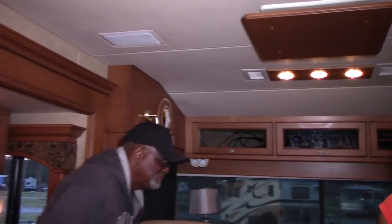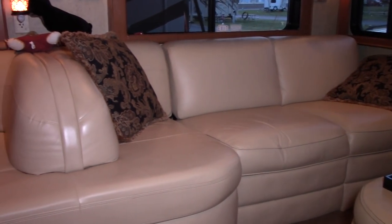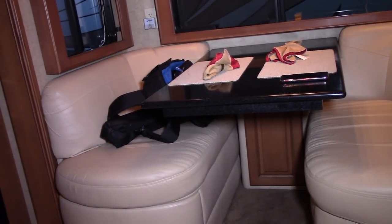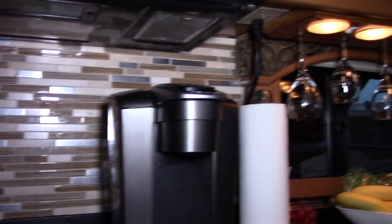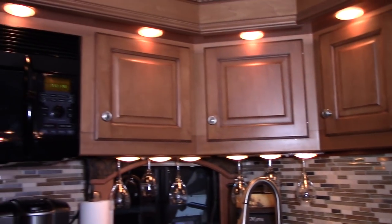We also added a new sofa, and the inspiration for that came from going to an RV show. My husband, who is handy, measured it, had it upholstered, and installed it. Another part of the renovation was installing a backsplash — again residential, from Home Depot. For the lighting upgrades, a friend who is a fellow RVer did some under-cabinet lighting for us, and we added a glass display area to make it feel like home.